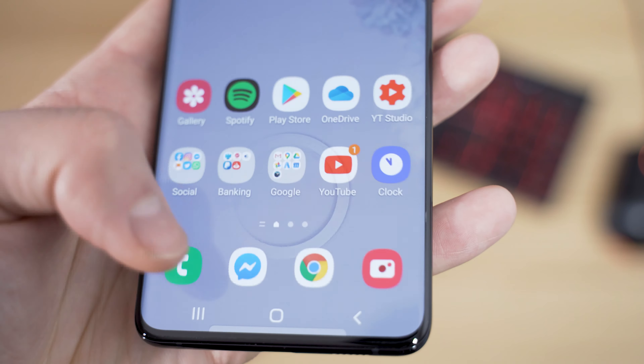The rest of the body is pretty simple with just a lock button and volume rockers on the right-hand side, speakers on the bottom and a USB socket. No headphone jack unfortunately.